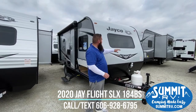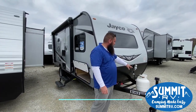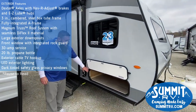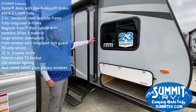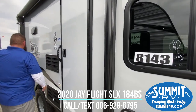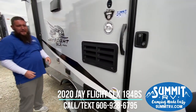Right from the front, you have a nice big window that's going to sit right above your bed. You have your 20-pound propane tank there and a place for your battery. Coming around here, you have a nice big storage area, even for an 18-footer. You have your power awning with speakers built into the top and LED lighting that runs all along the bottom. On all the Jaycos, you're going to have Goodyear tires and Dexter axles.